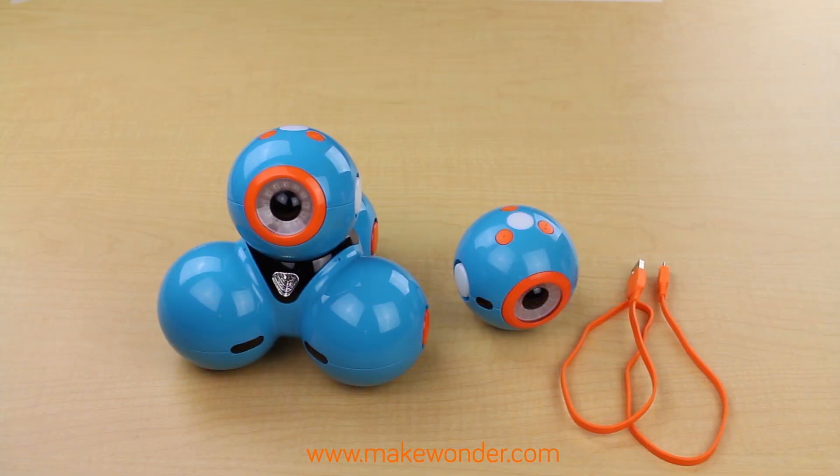Dash and Dot are quite robust. However, there are some best practices you should keep in mind when handling Dash and Dot.